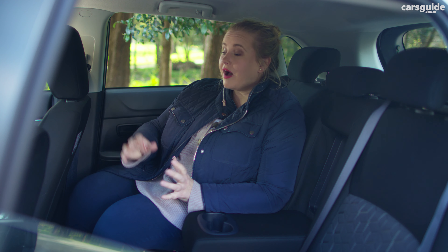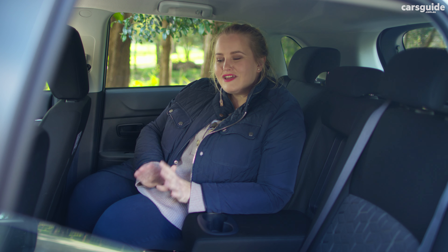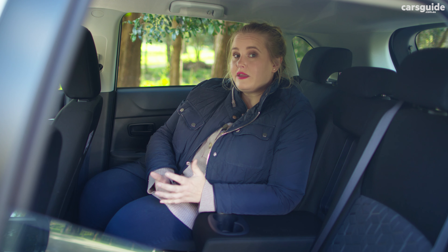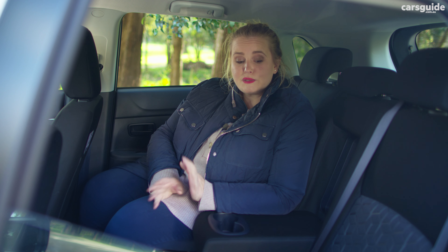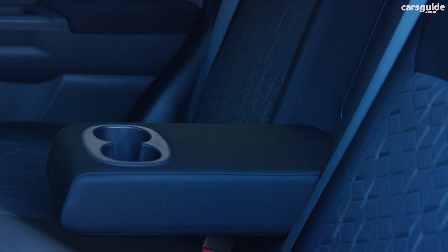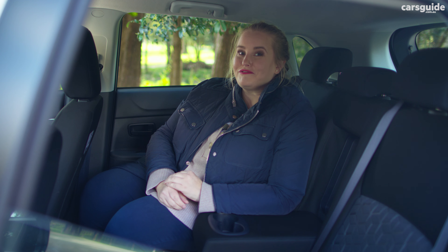I'm 168 centimetres and behind my driving position I have a good amount of leg room — headroom's fine. If I were taller I would find this a squishy fit back here. The seats are firm and you sit on top of them; you'd be okay on a longer journey if you had to be, but they're not super comfortable. You may bang your head or knees trying to get in because the door aperture is quite narrow. There's plenty of room for two car seats if you have kids, and I like the fold-down armrest with two cup holders, but other than that amenities are extremely bare in this row.